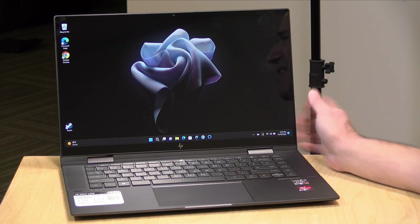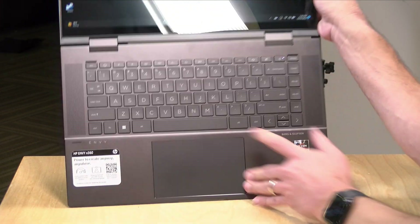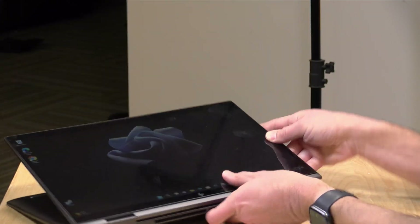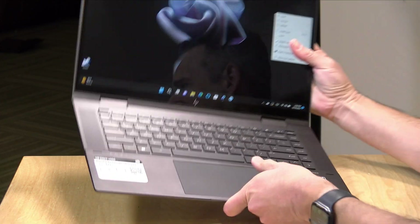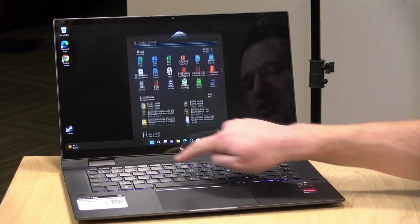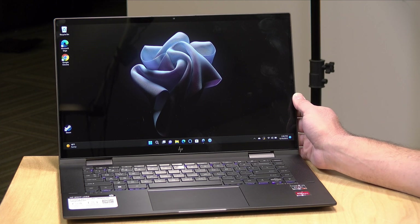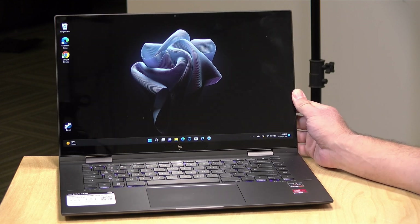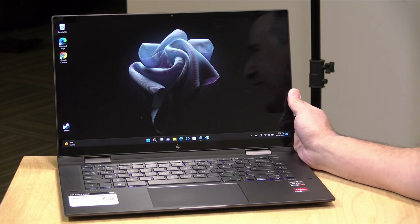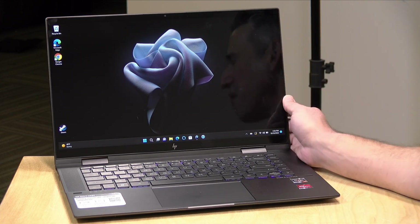Hey everybody, it's Lon Seidman. We're taking a look today at the HP Envy X360 15. This is a 15-inch two-in-one that works as a laptop but also can get folded down into a tablet configuration. It has a touch display so you can interact with the computer when the keyboard is tucked away. This is a relatively affordable laptop that starts at a pretty reasonable price, and there are ways you can configure it to more expensive options, but we're looking at the mid-range one today.